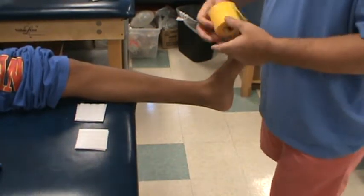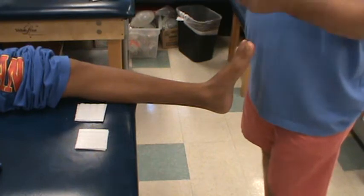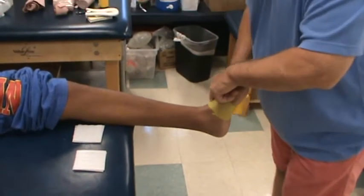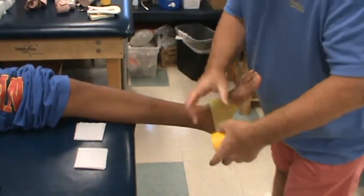All right, gang. I'm going to show you how to do both ankles with the pre-wrap now. This is the left ankle. I'm going to start with the wrap in my left hand. This is the change of hand method and this is how I want you to do it.